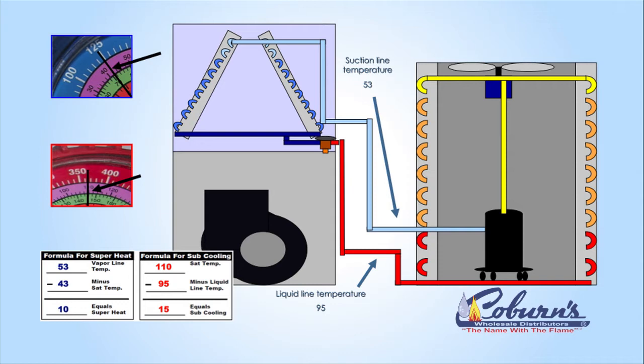This is going to be the large line right outside the condenser. Measuring that with an accurate thermometer, you can see that we have 53 degrees. The difference between those two temperatures was 10 degrees — that's 10 degrees of superheat.